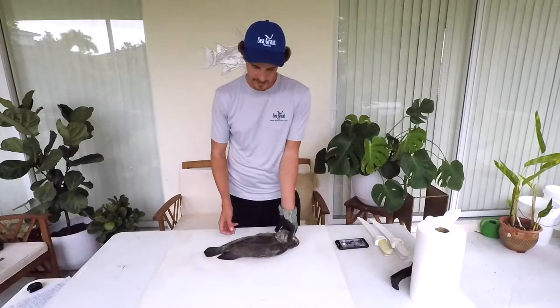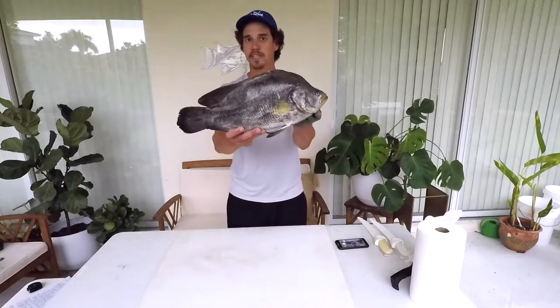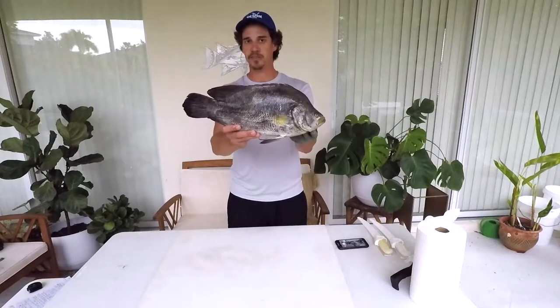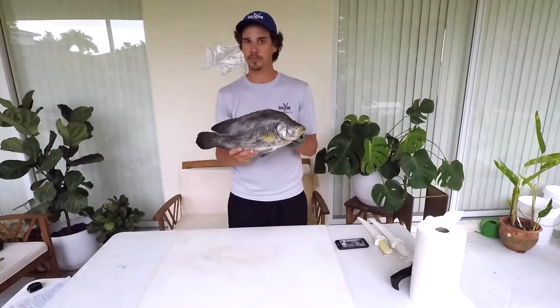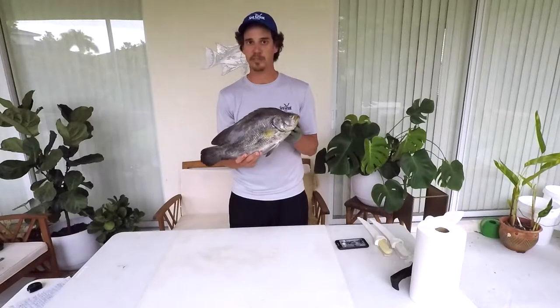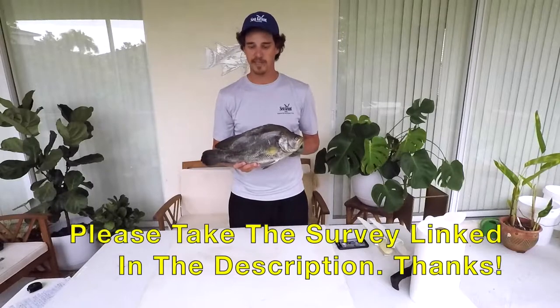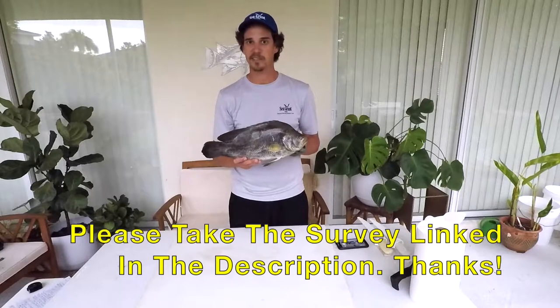Hey guys, my name is Michael Sipos and I'm the UF IFAS Extension Florida Sea Grant Agent in Collier County. Today we're going to talk about and fillet the triple tail. I've only filleted a couple of these so follow me to learn how to do so. Read the description for more information about this fish — I include a lot that I don't talk about in the video, as well as a survey that's linked in the description.